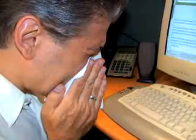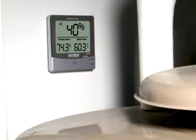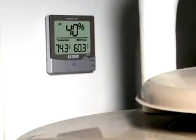According to the Environmental Protection Agency and National Institute of Health, maintaining a humidity level below 60%, ideally between 30 and 50%, significantly reduces the chance of mold growth.